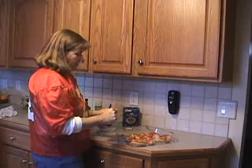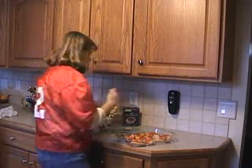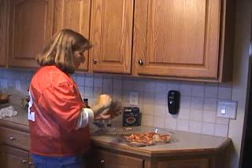Then you're going to take your onion soup mix and open it up. I usually take a fork and just stir it around, making sure I get all of the ingredients stirred up a little bit and that there are no big clumps of the seasoning mix.